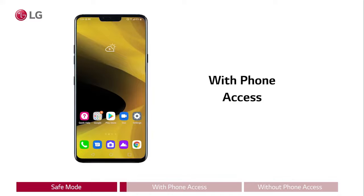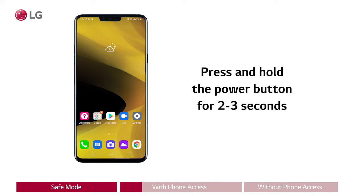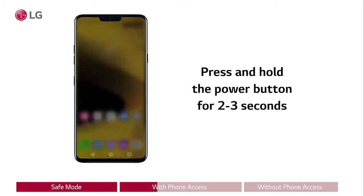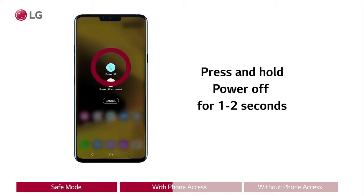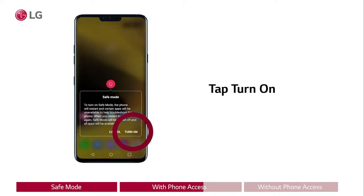If you can access the phone, go to the home screen. Press and hold the power button for two to three seconds until the power options pop up on the screen. Then press and hold power off for one to two seconds until the restart in safe mode pop-up shows on the bottom of the screen. Now tap turn on safe mode.